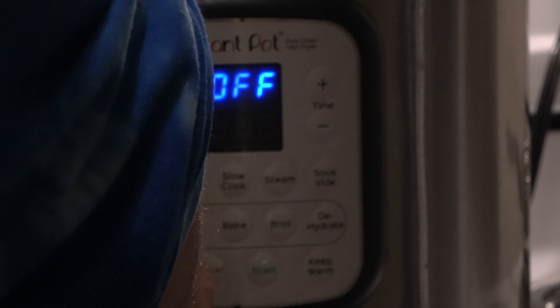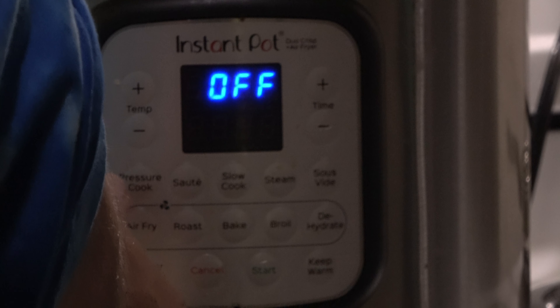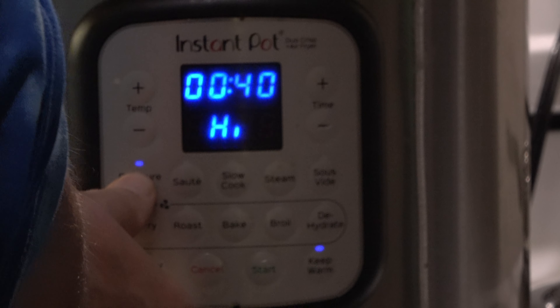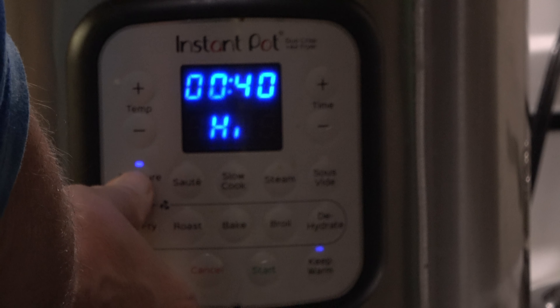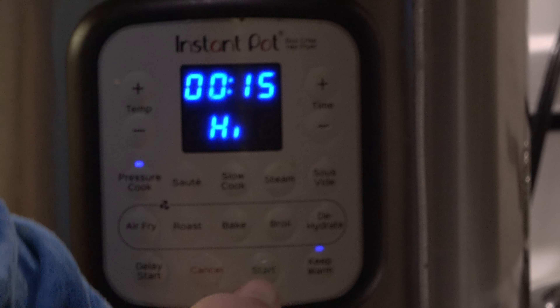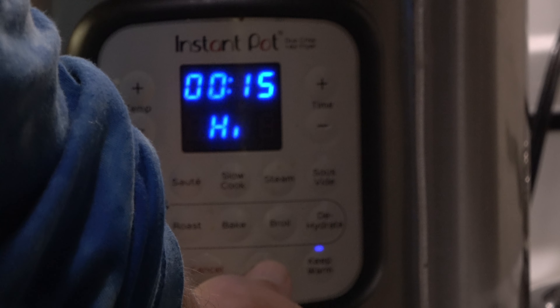Now I will press cancel, close the lid, and press pressure cook — or manual, depending on your model. I will press pressure cook on high for 15 minutes and press start. While this is cooking, I'm going to make a cornstarch slurry.